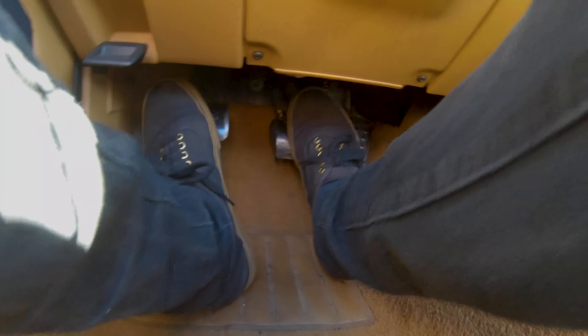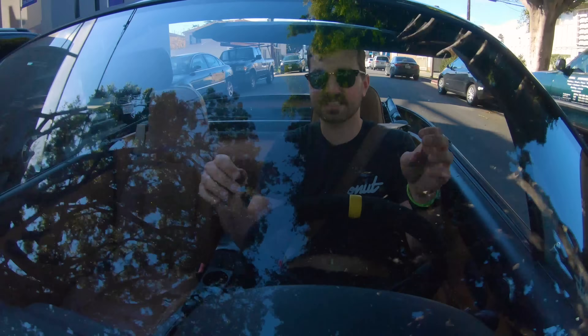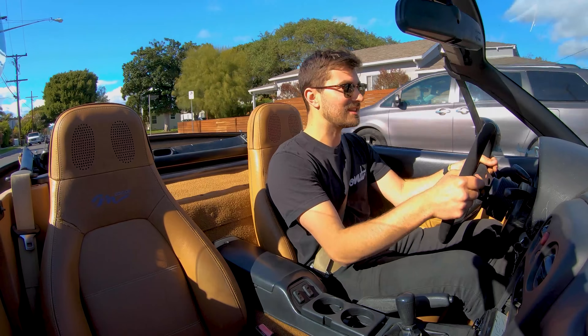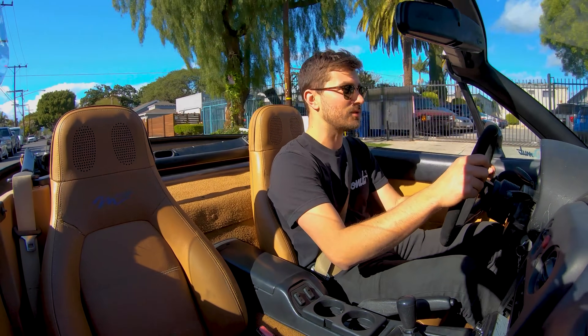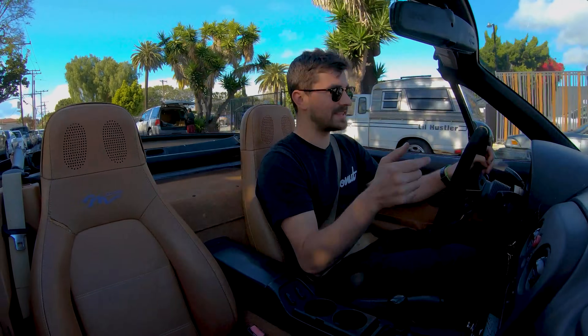It feels so much better. I can get on the brake, I can heel-toe, I can rev-match downshift because the wheel's not in my way. This thing is going to be so much more fun to drive out in the canyons and literally anywhere. This is the thing you touch the most in the car — make it what you want, make it work for you, not against you. That stock nasty wheel was so in my way, but this makes the whole driving experience so much better.